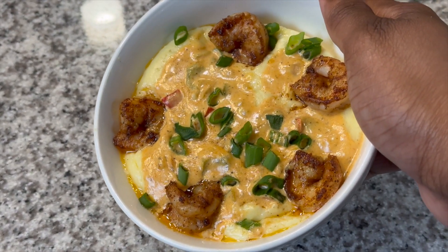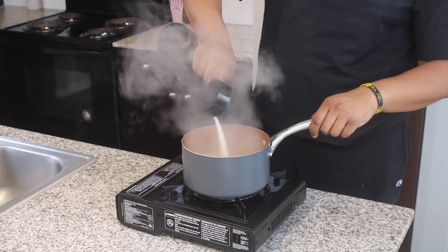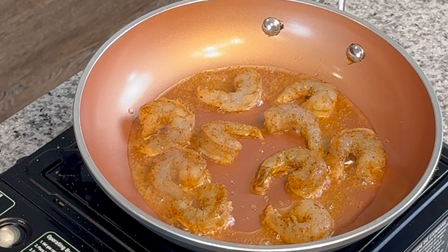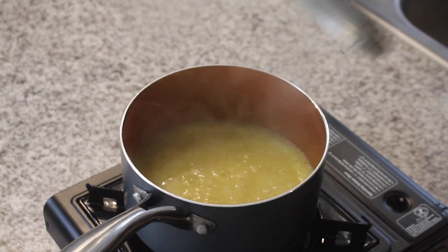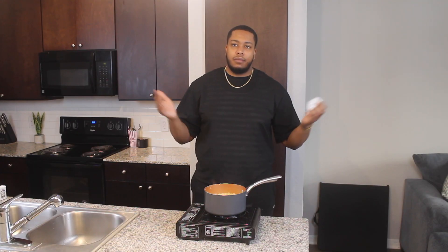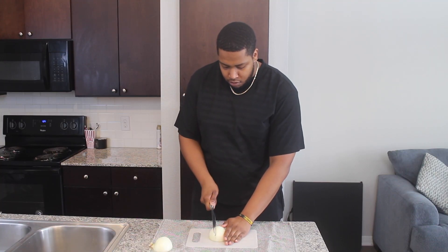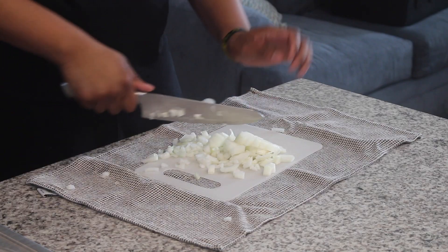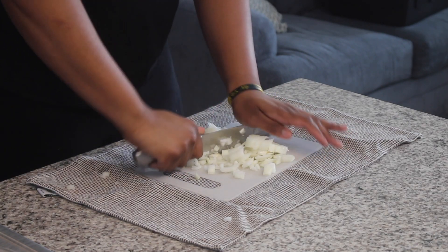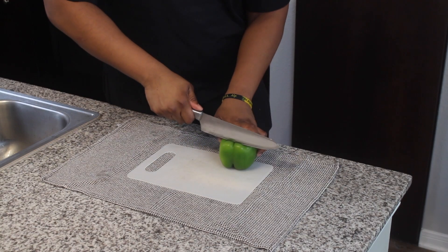I like going to brunch as much as the next guy, but I'm sick and tired of these high prices. $30 for some shrimp and grits is crazy. So let's make it at home, better, and with less hookah smoke in my face. This recipe is my easiest to date and its versatility makes it one of my favorites. You can make the most simple grits with butter and salt and call it a day, or you can find ways to elevate it and bring out more complex flavors like we're going to today.